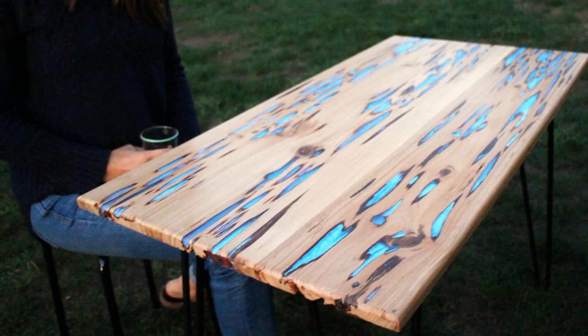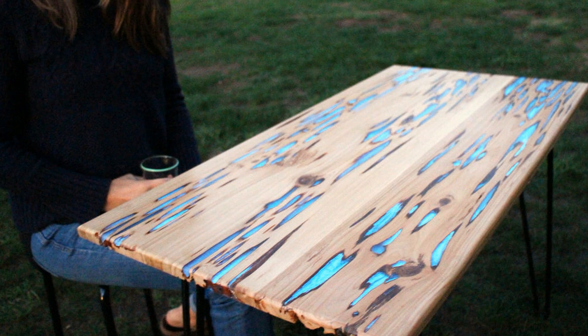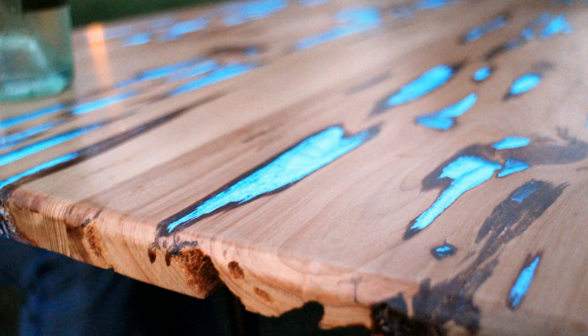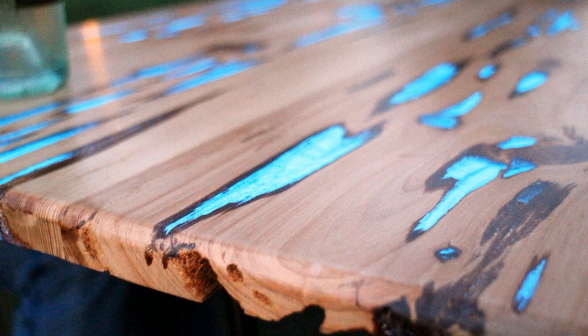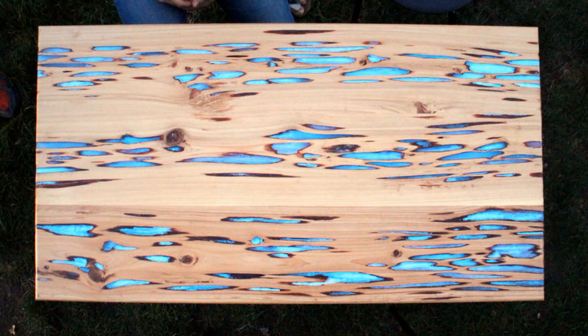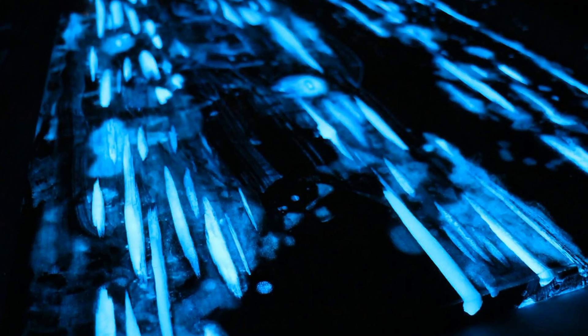The first project of the show comes from Mike Warren, who creates a beautiful and enchanting table using pecky cypress hardwood. The pecky cypress tree naturally forms small cavities inside its trunk due to fungal damage, which makes it perfect for filling in the gaps with resin. Mike Warren makes this table unique using a special blend of photoluminescent powder mixed with clear resin. The result is an amazing table which glows during twilight hours and at night.